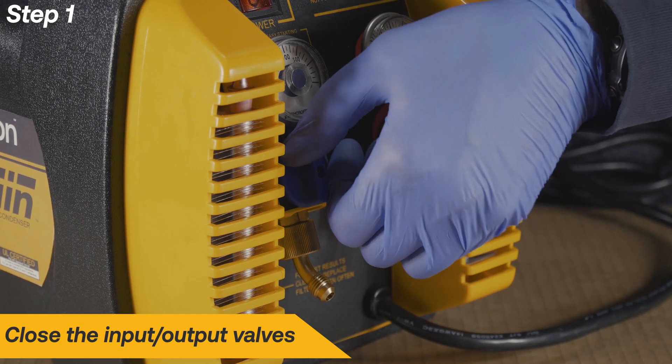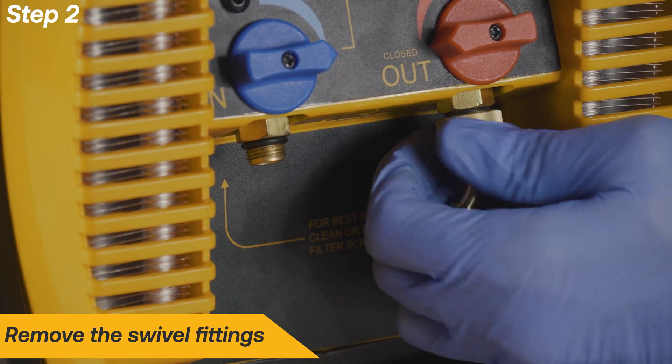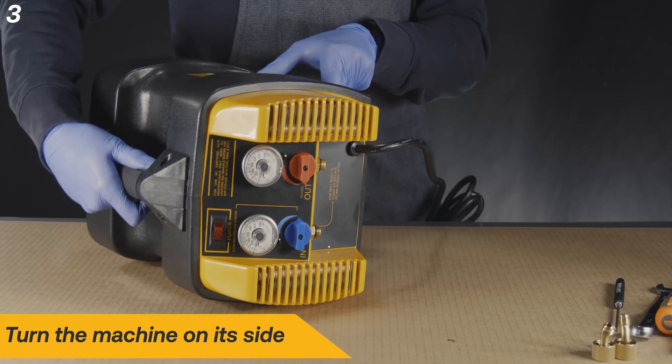Begin the repair by closing both of the valves. Remove the swivel flare fittings. Turn the machine on its side.